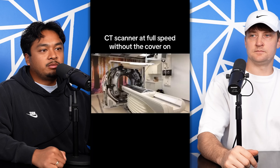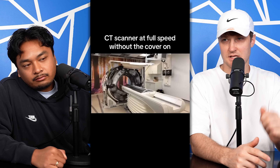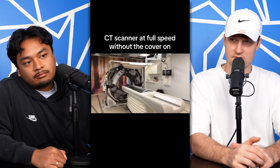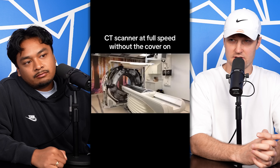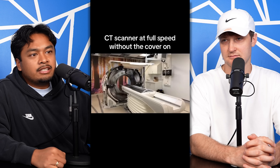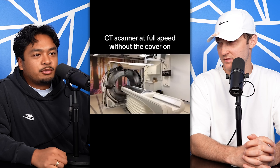CT scanner at full speed without the cover on. The CT scan — it's just like an MRI for your head basically. It spins magnets around you. I used to know how this works and I forget. MRI — magnetic resonance imaging. CT... cognitive transportation?